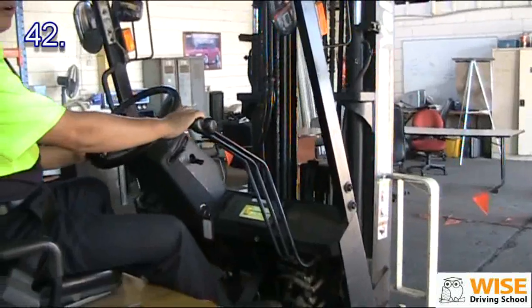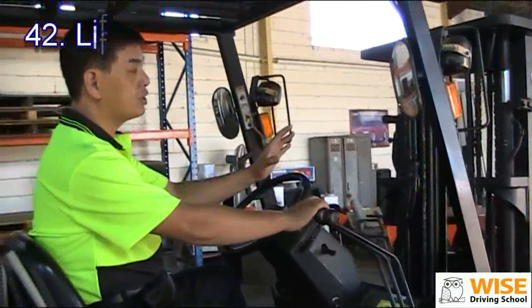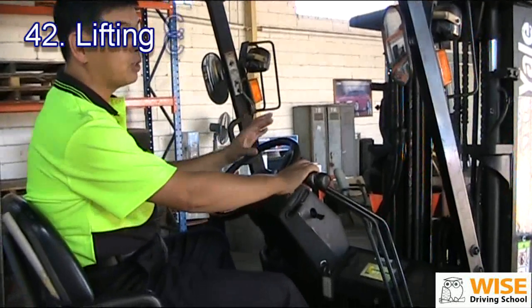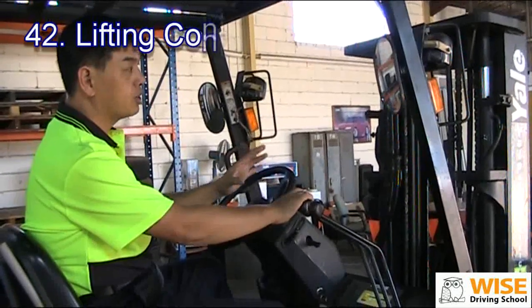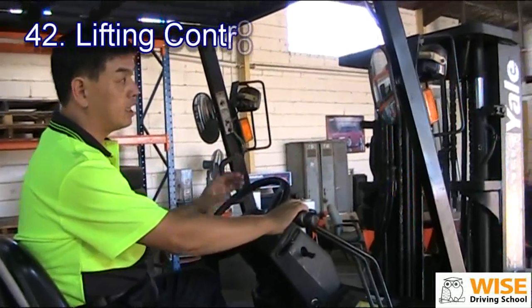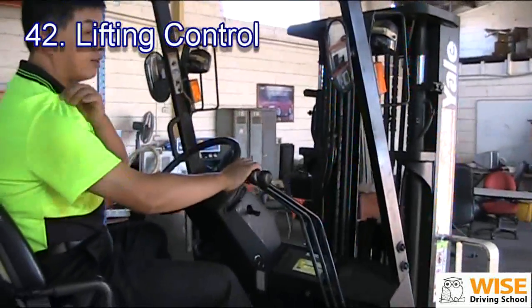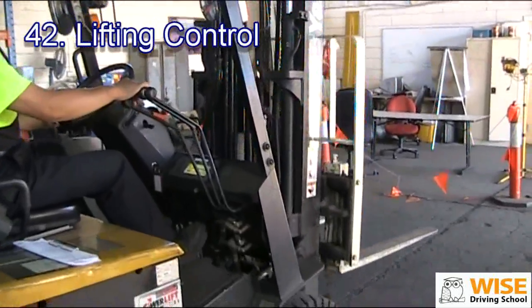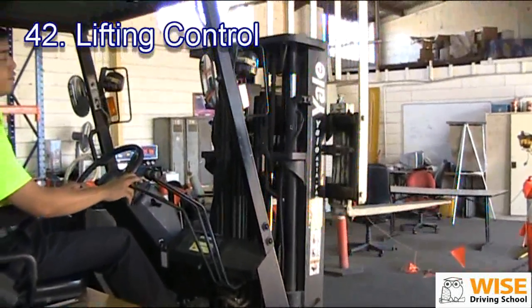Now, before we check the lifting, we need to understand why. Number one, we make sure it's working. And also, it lubricates all the rubber and everything inside. So we try to lift up your lifting cylinder.